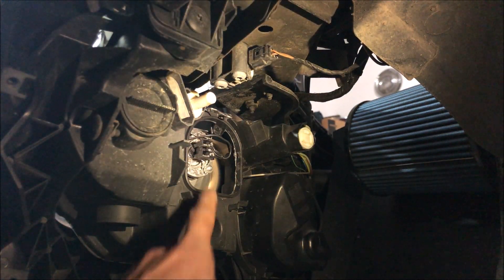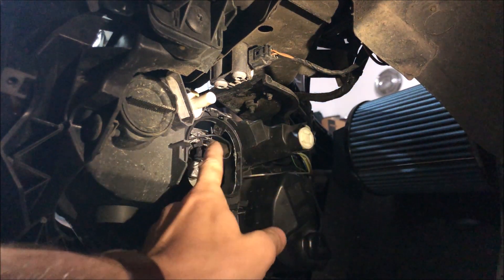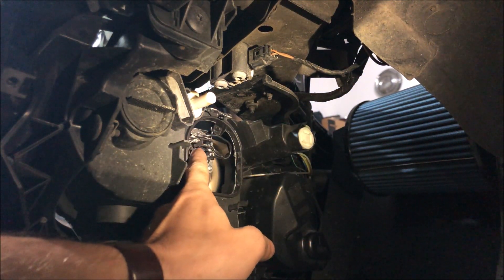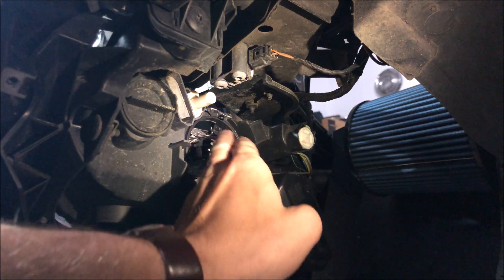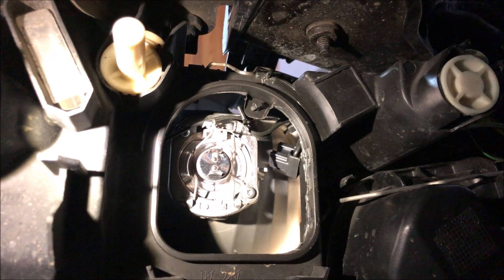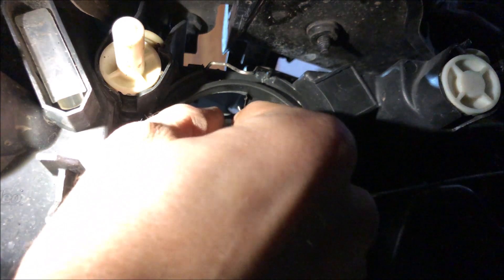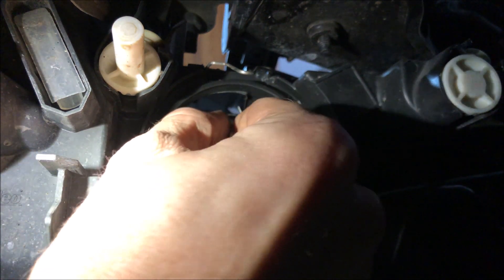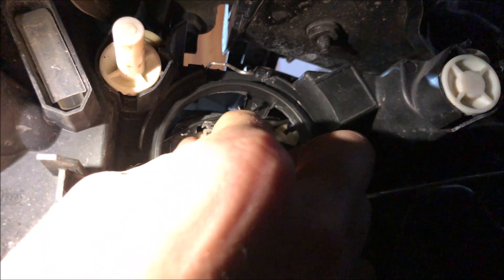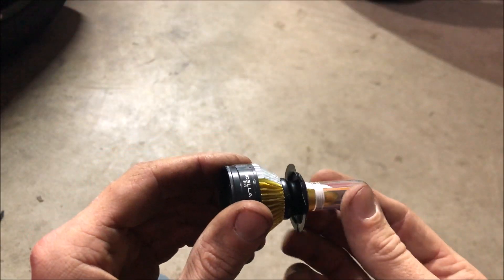We're gonna pop this little locking clip off and take this cover off. With the back of the bulb exposed, we can go ahead and pull this black connector — it does not have any kind of lock, it just slips over the spade connector — so just pull it straight out and let it dangle off to the side. Now that the connector is out of the way, you can see there's a hold-down wire clip. All we need to do is pull it over to the side and pull down, and you can remove the bulb.